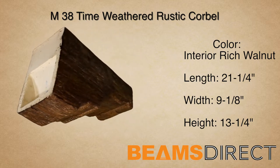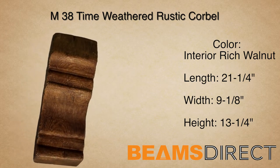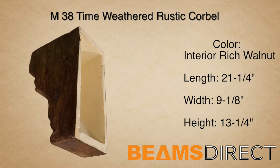This corbel can be installed horizontally or vertically. In addition to being used with our Quick Ship Faux Beam line, this corbel can be used in countless applications, ranging from under kitchen countertops to exterior decor under a roof line.